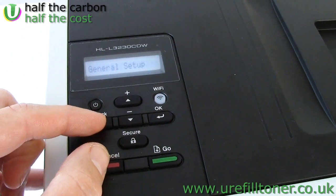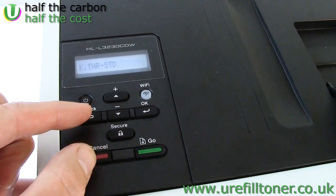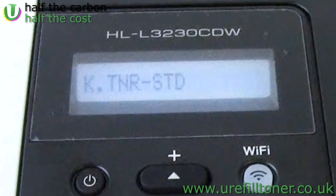There we go — but it fails. There we go — but it fails again. There we go — and it fails. One more time, and there it is. That cryptic message actually means black toner standard capacity.